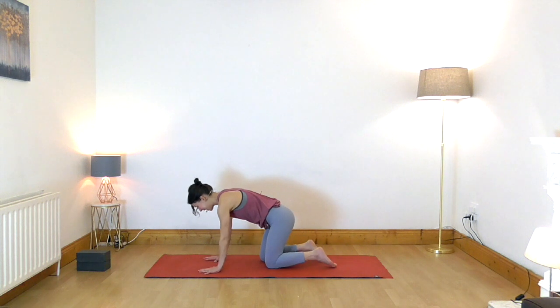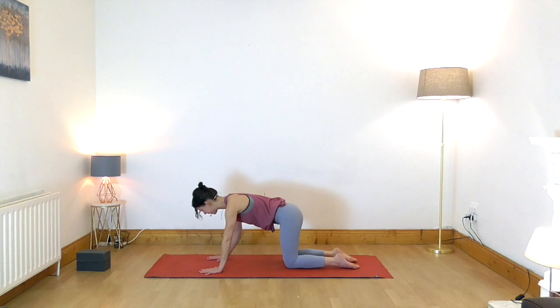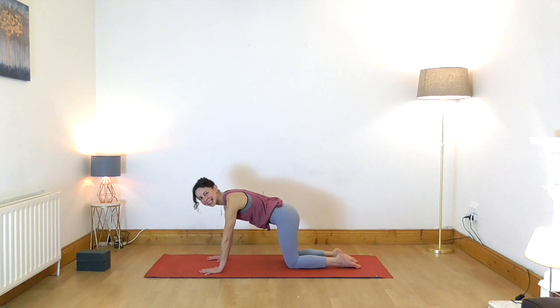Place your hands under your shoulders, knees under your hips, spread your fingers, and firmly press your hands into the floor. Take a slow breath in through the nose.